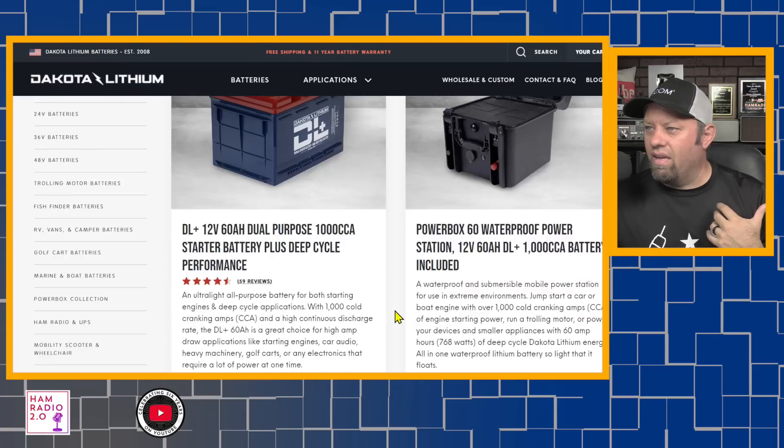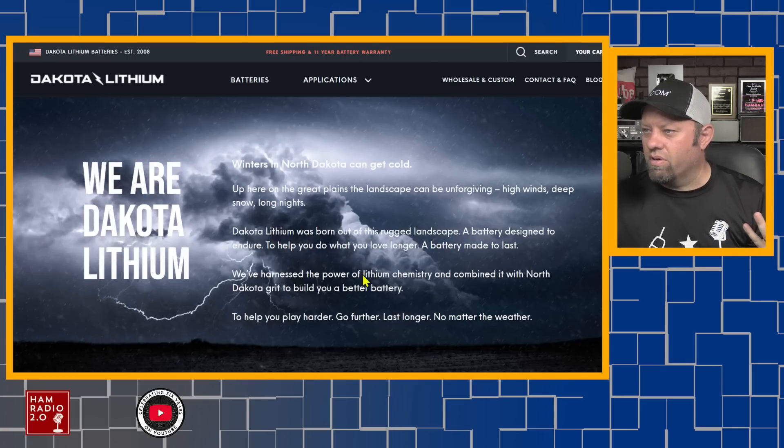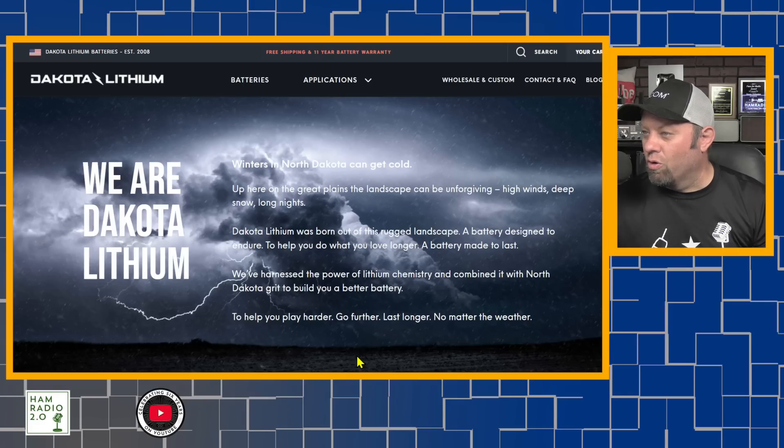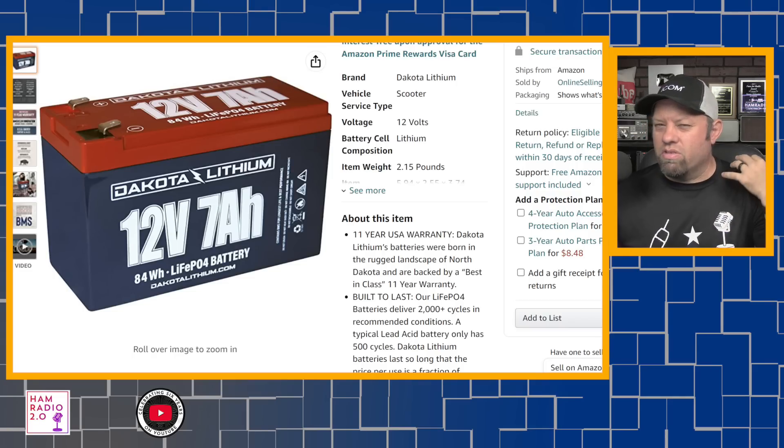Down at the bottom of their page it says 'we're in business to help people on our planet.' If you click on 'our story,' it says: 'Up here on the Great Plains, landscape can be unforgiving — high winds, deep snow, long nights. Dakota Lithium was born for this rugged landscape, a battery designed to endure, to help you do what you love longer.' They're saying it was made for North Dakota weather and they have a USA warranty, and the company is in the USA, but I don't know if you can label these as made-in-the-USA batteries. I'm going to reach out to them and ask, 'Can you just tell me where your stuff is made?' Made in the USA is a label that people should be proud of. And if it's not made in the USA, that's okay too.